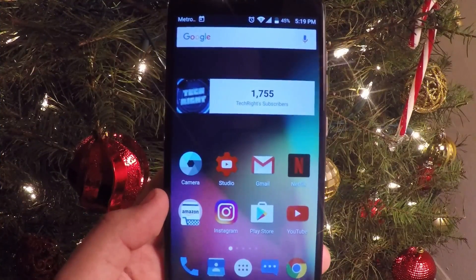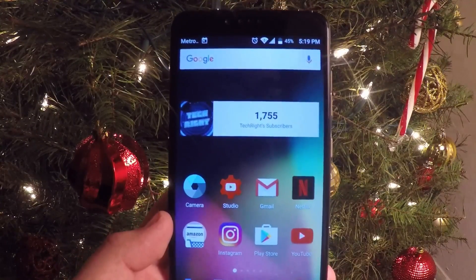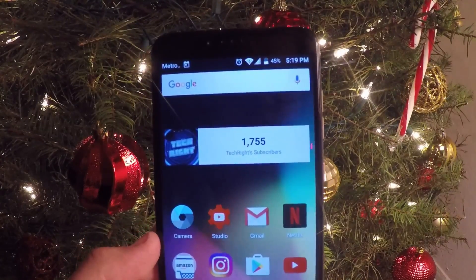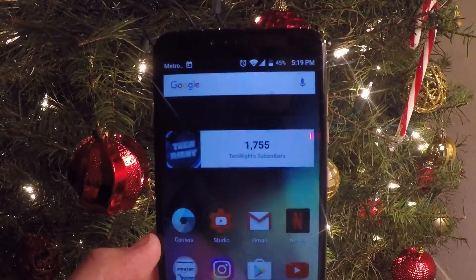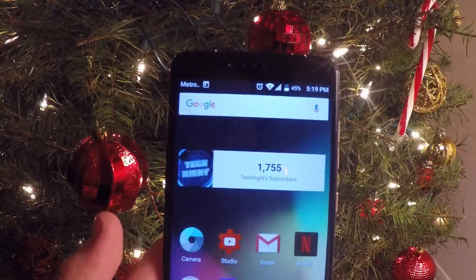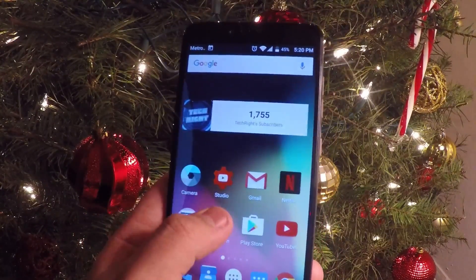I had a lot of questions about performing the system update. First thing I have to notify you guys about is that a lot of people were telling me the system update wasn't showing up on their phone — they didn't see any notification. I didn't get a notification either; I just went to my system updates and checked it manually because I got word of it.